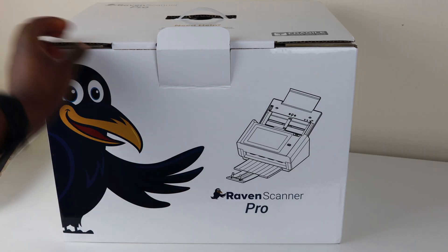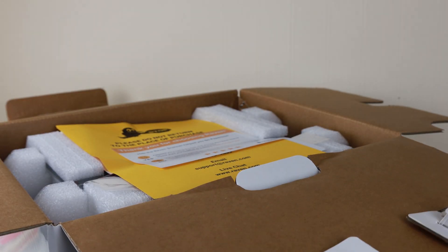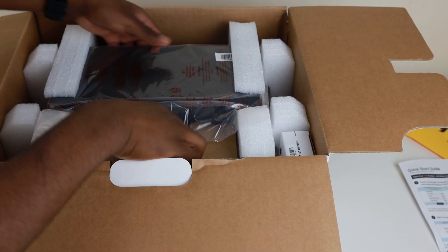One thing I genuinely have to praise Raven for is their packaging — it's so helpful, and you can rest assured that if you're ordering this overseas, no matter how far it is, it's going to be safe. I'm really glad that they don't have that annoying styrofoam that gets everywhere.